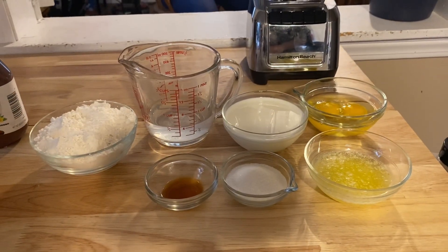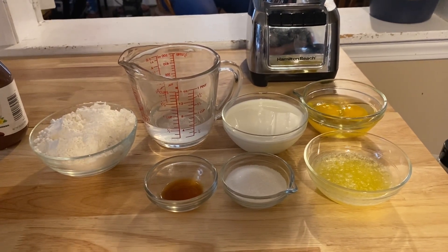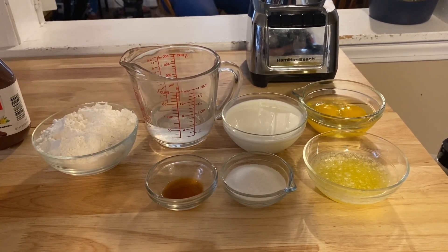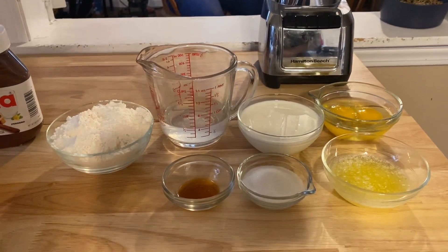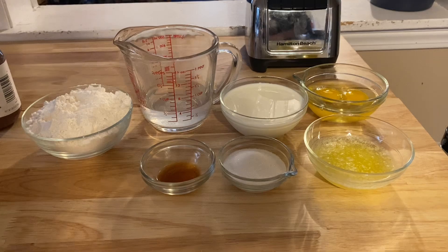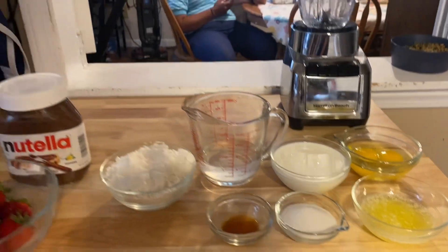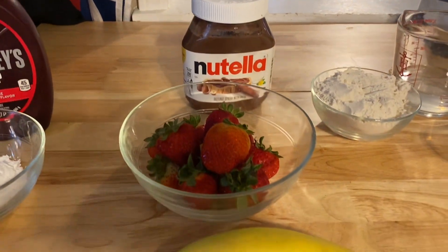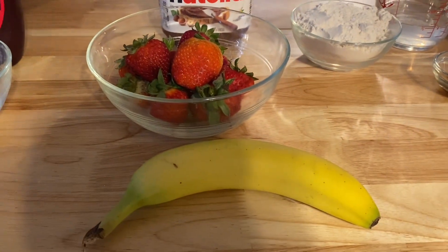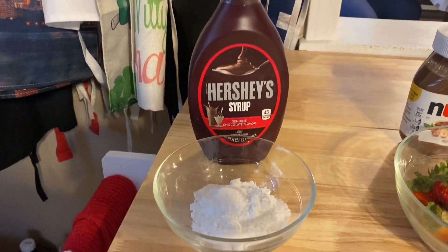Here are the ingredients we'll be using for the Nutella, Strawberry and Banana crepes. As always we'll have the exact measurements in the description below. But we have eggs, milk, water, flour, melted butter, sugar and vanilla extract. For the filling we have Nutella, Strawberry and Banana, and for the topping we have Hershey's Syrup and Powdered Sugar.